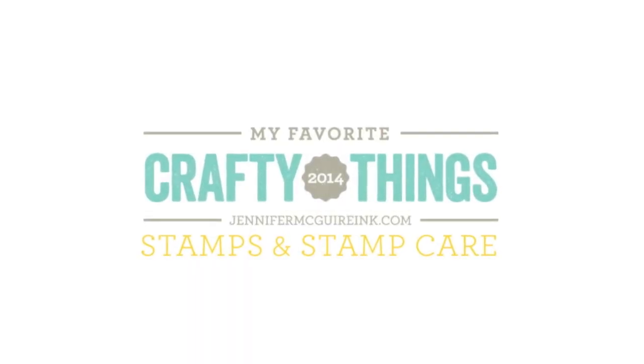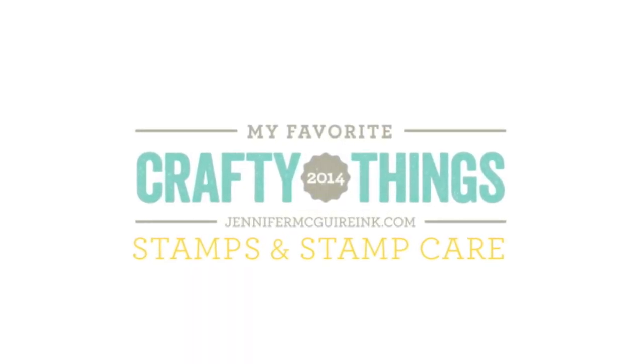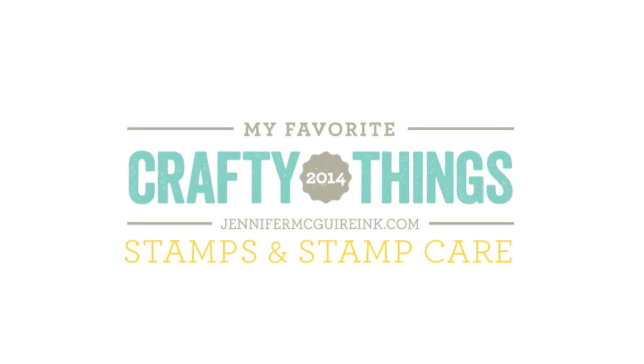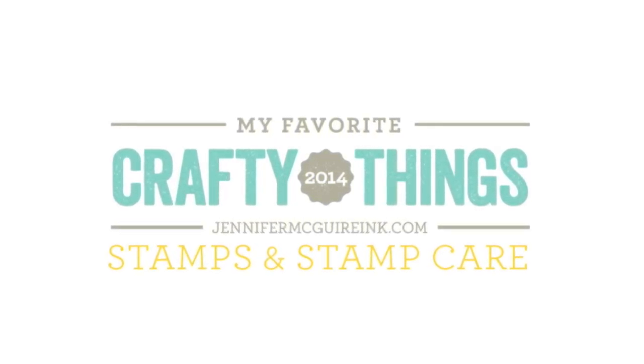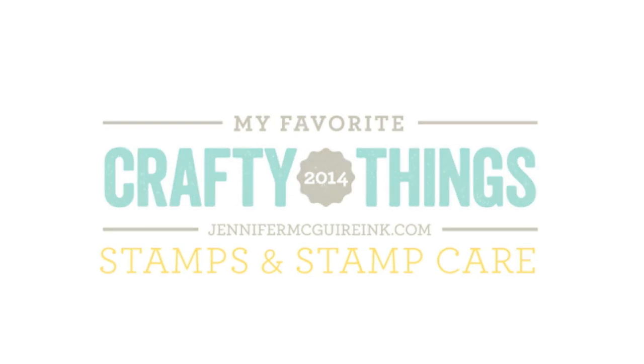Hello. It's Jennifer McGuire and today is the first video and blog post for My Favorite Crafty Things 2014. This is a series of videos and blog posts where I share my favorite products, and today I am starting with stamps and stamp care. In this video I'm going to talk about my favorite stamps, and in the next video for today I'll talk about taking care of your stamps.